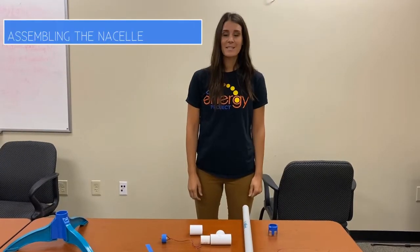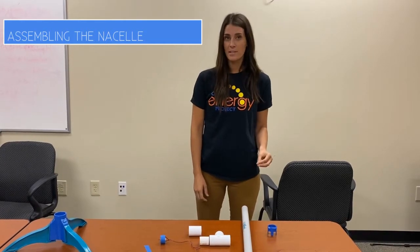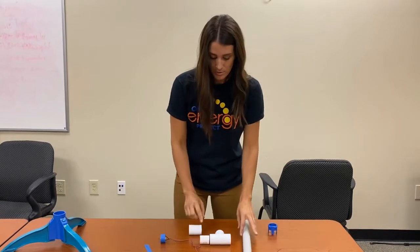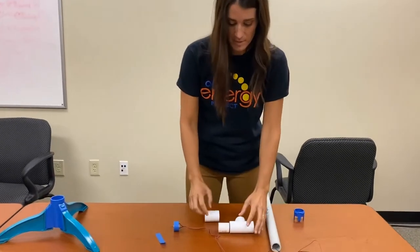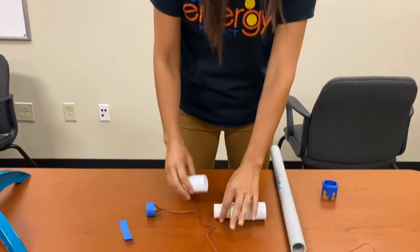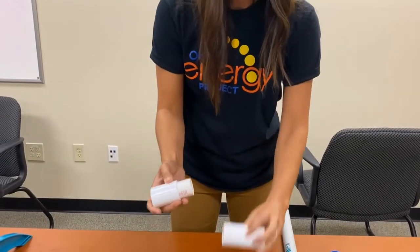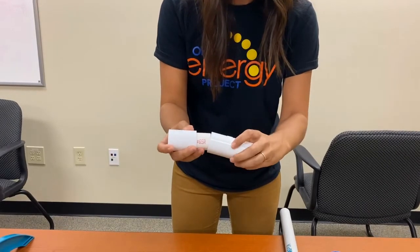The next thing we're going to be doing is building the nacelle and the top part of the tower. To build the nacelle, you're going to use your three pieces of PVC pipe. I'm going to grab the smaller piece and put it in, then fit the next piece into place.